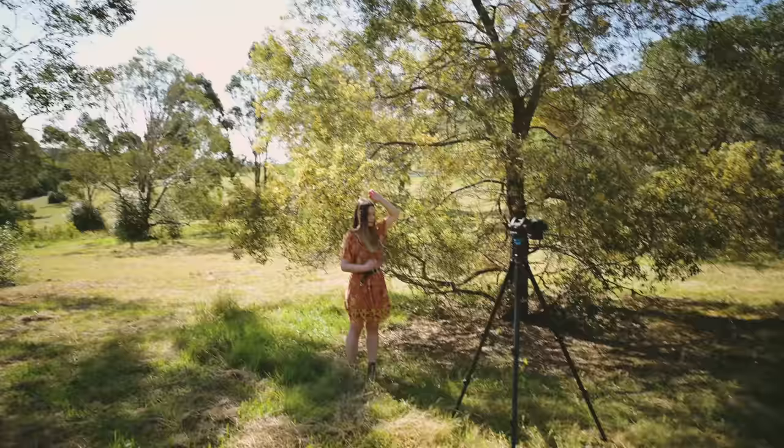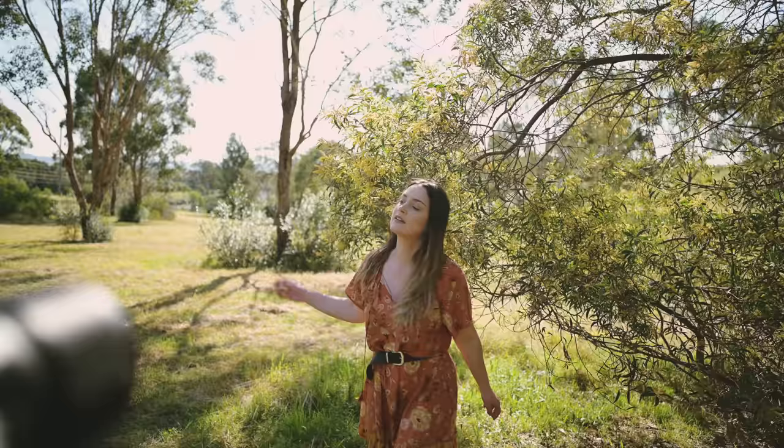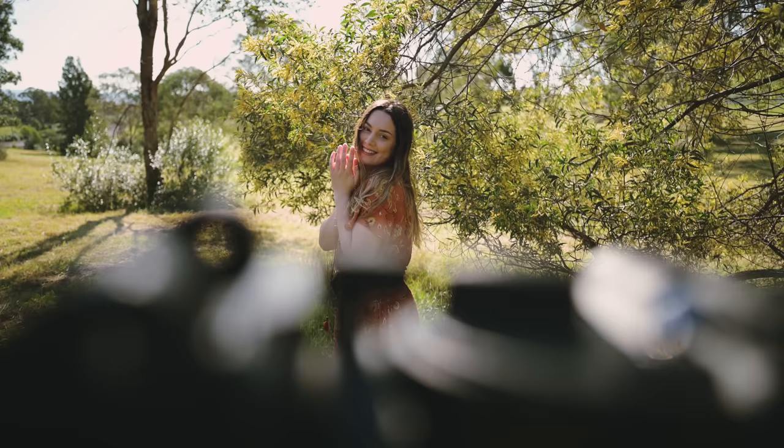I have the camera pointing towards the sun so we get some soft backlit shots. As you guys know, that's the kind of lighting that I absolutely love for dreamy and whimsical looking portraits. I'm going to do a couple of different things, some different angles, and try some fun stuff and we'll see what we get.